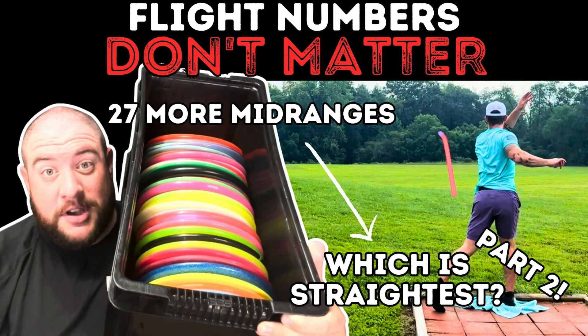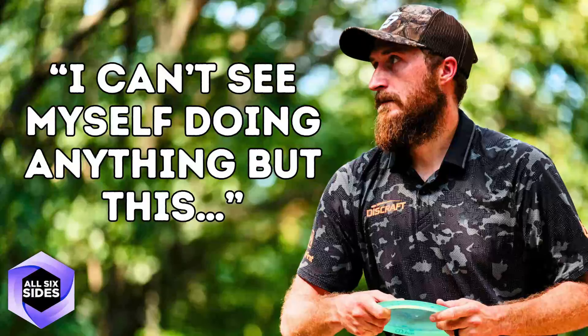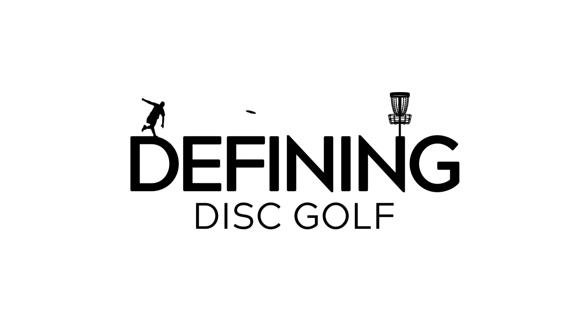Subscribe to our channel for in-depth disc comparisons, plastic and disc analysis, as well as interviews with influential people from the world of disc golf. Or click the link in the description to see our full Defining Disc Golf playlist. For Six Sighted Discs, I'm Greg. We'll see you in the next one.